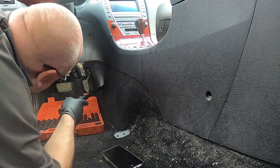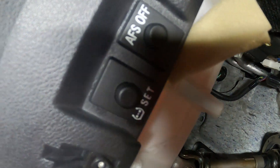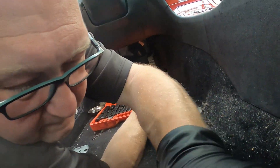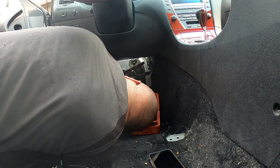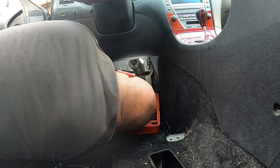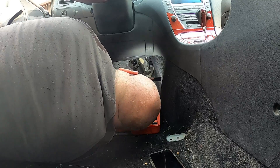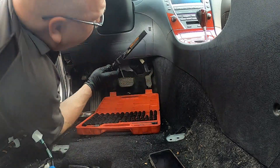I wonder if the customer even knows there are switches down here — all kinds of neat stuff hidden on these cars. That's the tire pressure monitor set button! I wonder if he knew that was down there. I'll have to look that up because his tire pressure monitor is flashing on his dash — I think it needs reprogramming, so I'll definitely have a look at that.